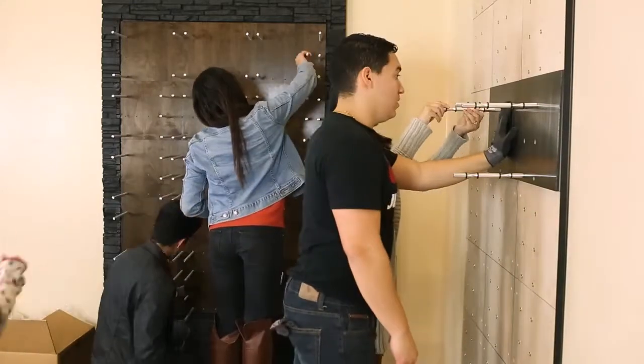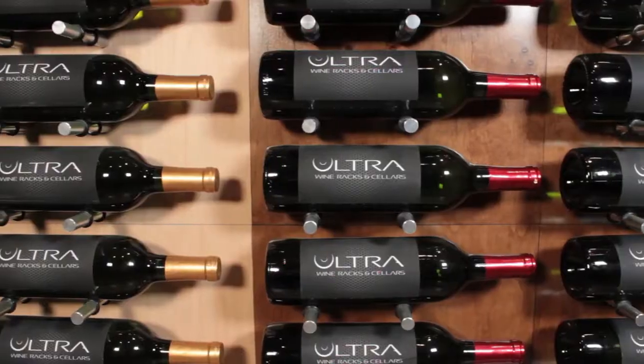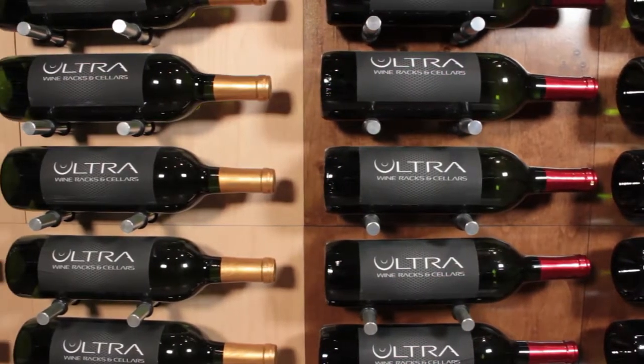The faceplate design makes the Fusion Panel simple to install and easy to change colors. There are no gaps between panels for a clean look.